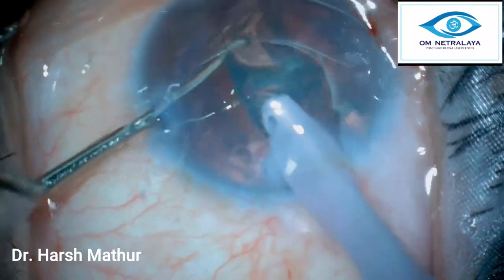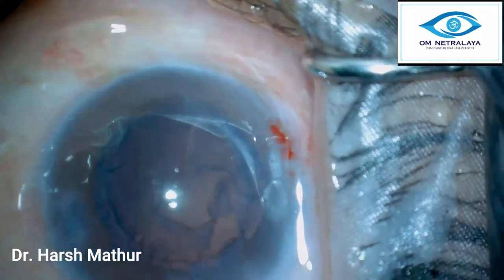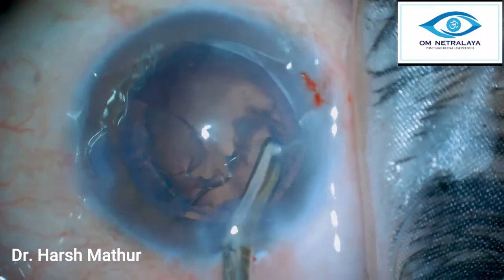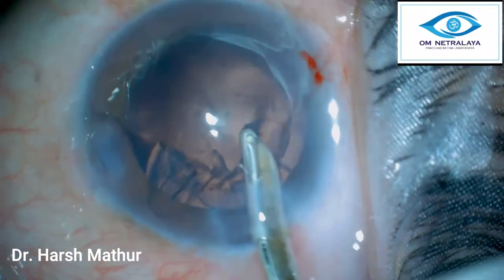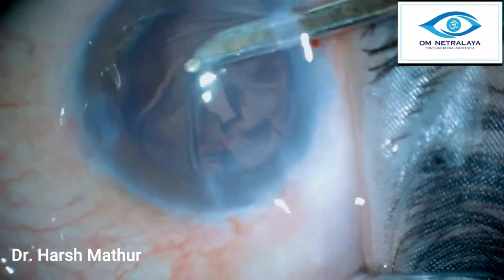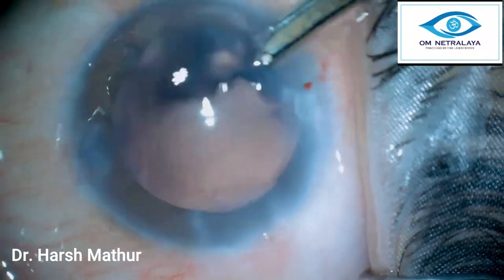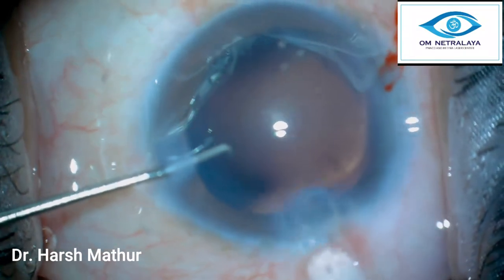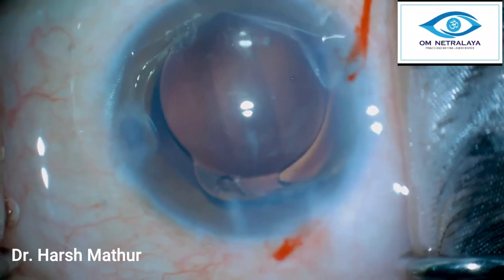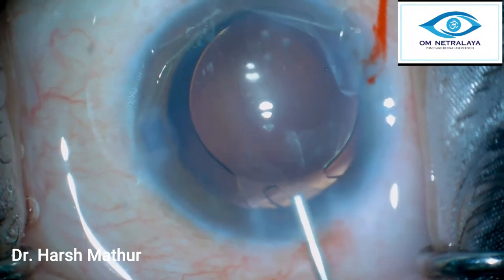The parameters are reduced and the epinucleus is also emulsified. Now is the time to clean the cortex with a 22-gauge Simcoe cannula. The video has been sped up to two times normal speed. To clean the 12 o'clock cortex, it is better to go through the side port. Now the IOL is placed — the leading haptic goes in the back and the trailing haptic is then gently dialed in.